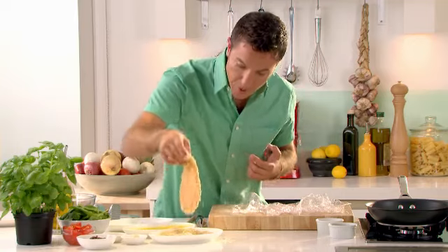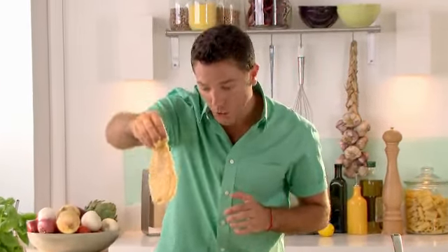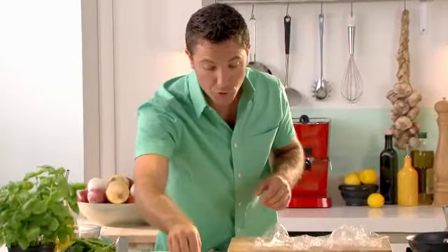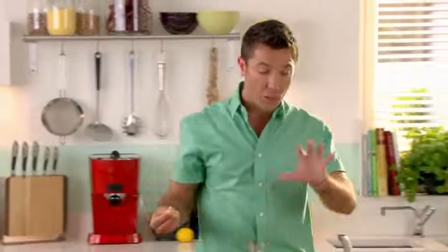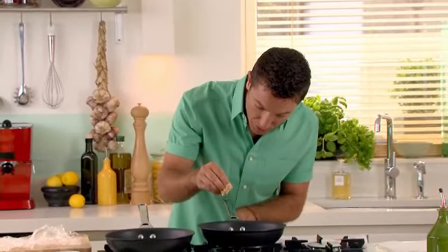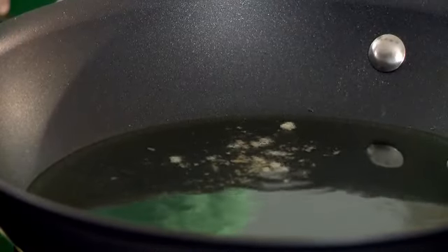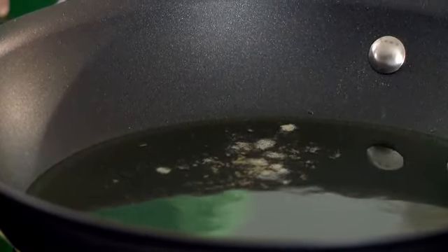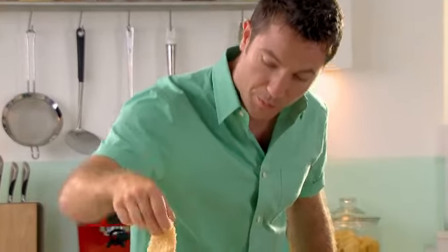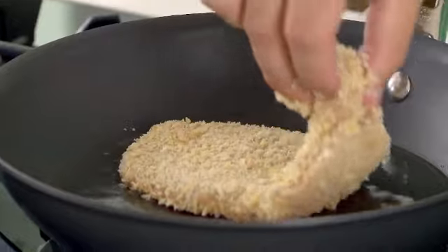So in there — like this — fantastico! Just make sure you coat it well. This is how you have a beautiful pollo empanato, pollo alla Milanese. Now just before we put it into the oil, a quick tip to check if the oil is ready: put a few crumbs into the oil and if they start sizzling, that means it's ready. The oil is ready — pick up your chicken and it goes straight into the oil.